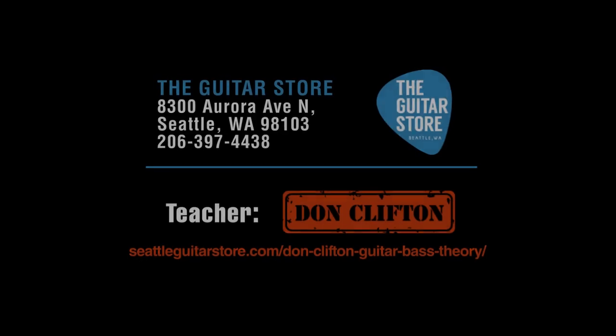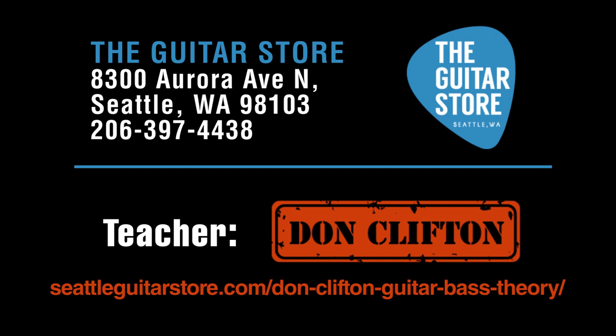If you'd like to know more about posing or actually playing the guitar, please come see myself, Don Clifton, or my posey pal Steven Flo — the best guitar teachers here at the old guitar store. Come back again soon.